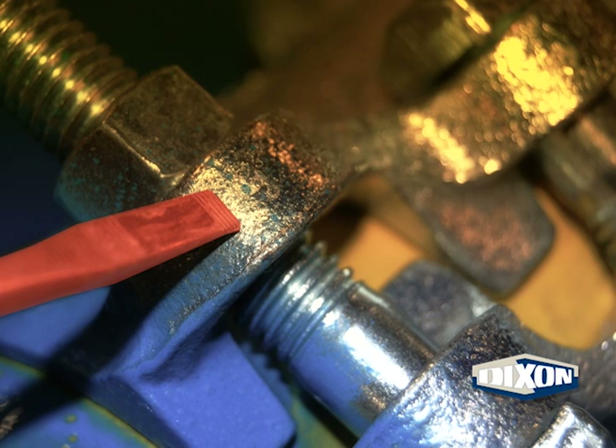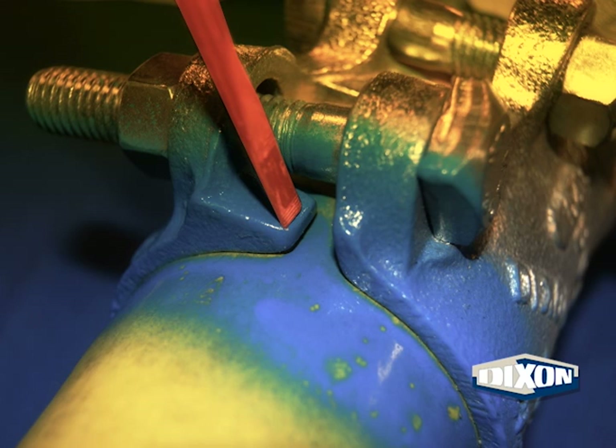While inspecting the bolt lugs, also check them for excessive wear. An example of excessive wear would be when the bolt lug is worn even with the nut. Check for adequate space between the clamp halves or clamp segments — no metal-to-metal contact is allowed in this area.